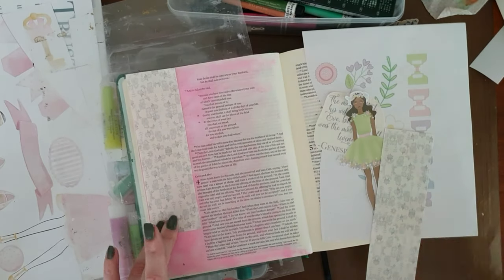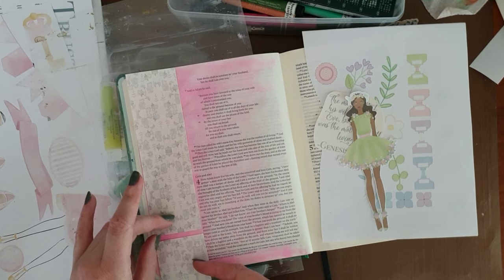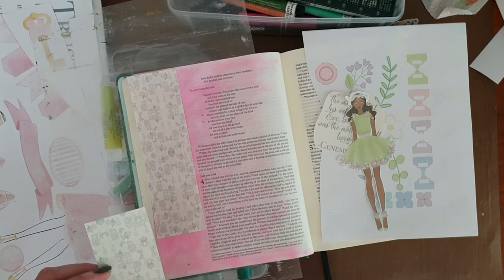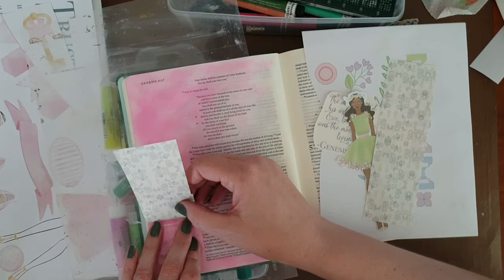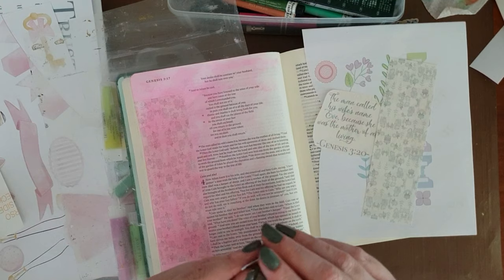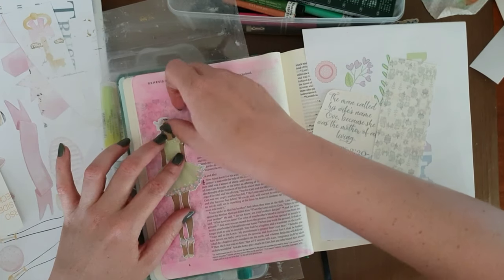My printer didn't work with me here and printed this beautiful background page in black and white on my very expensive clear sticker paper. So I couldn't let it go to waste, so I decided to make that the soft background on that page over the gelatos that I had smeared, and then stick her over on top of that.